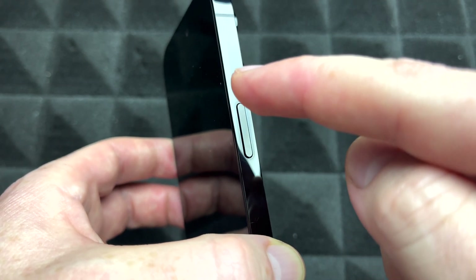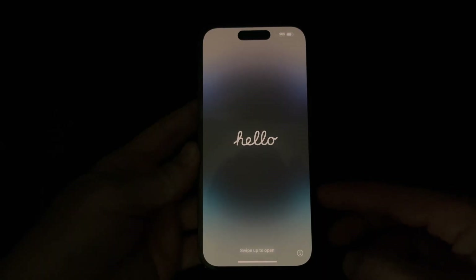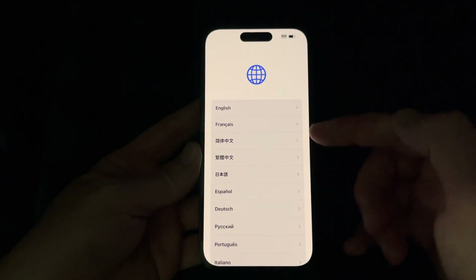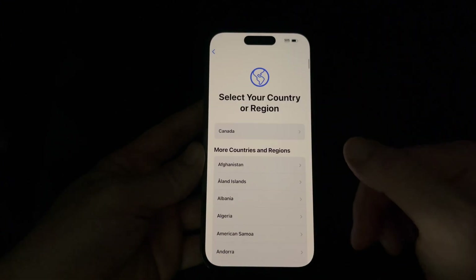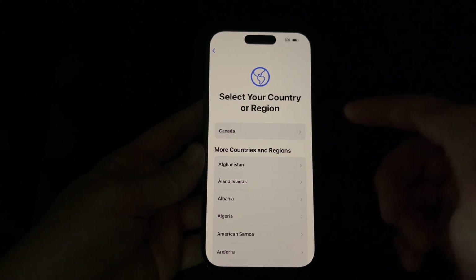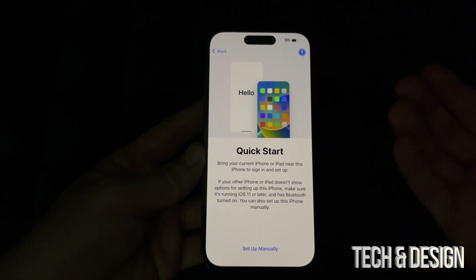To turn on your phone for the very first time, hold the power or Siri button until you see the Apple logo pop up. After a moment you'll see the setup screen — go ahead and swipe up. Then choose whatever language you'd like, and then choose your region. Anything you set up right now can be changed later in Settings.